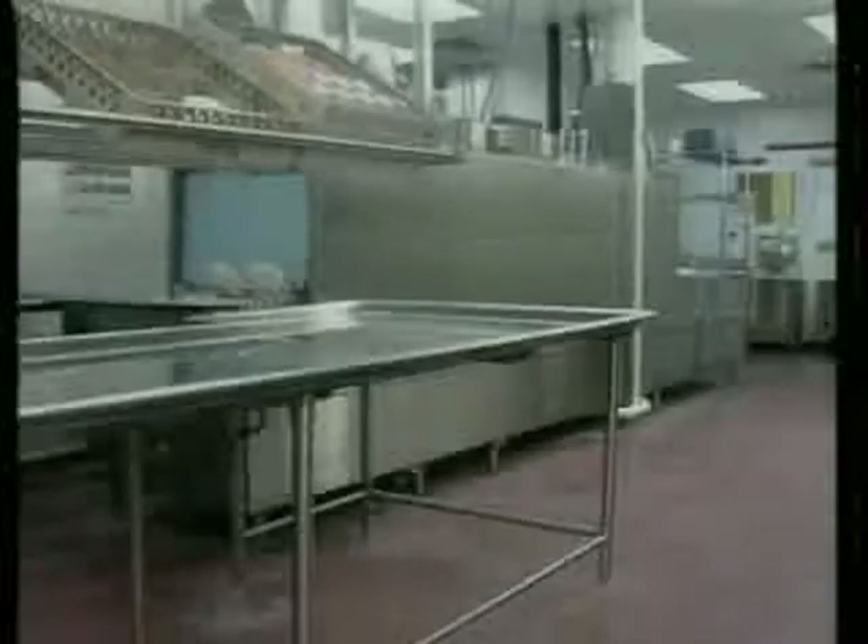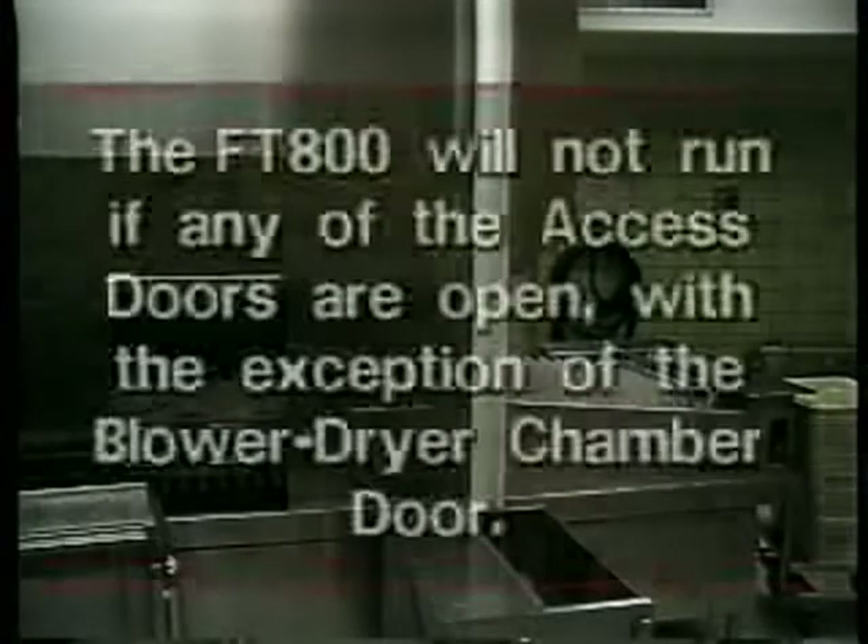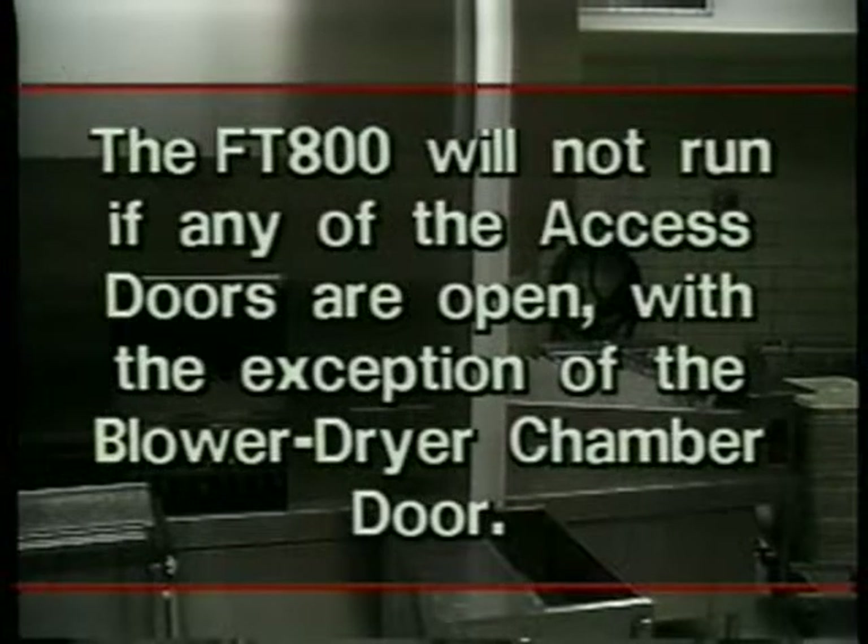Let's begin with how the FT-800 is set up for daily operation. First, make sure all access doors are open. There are three access doors on the FT-800 and one door on the blower dryer chamber. The FT will not run if any of the access doors are open, with the exception of the blower dryer chamber door.